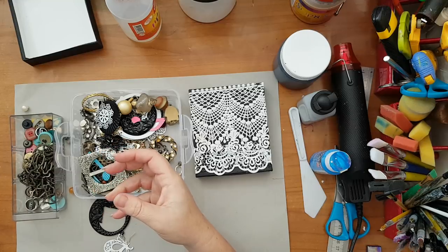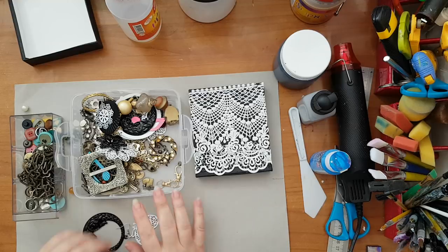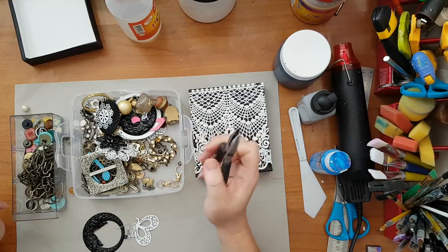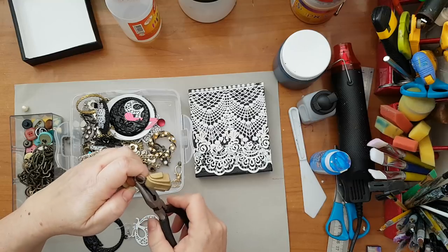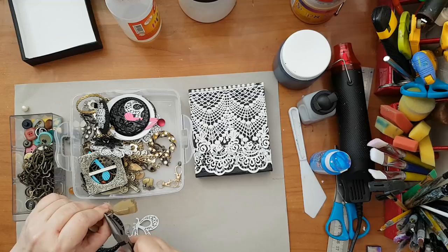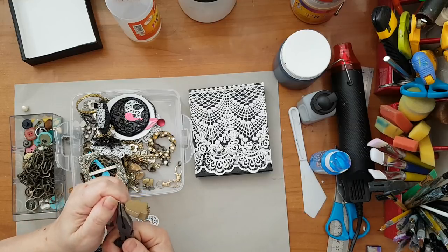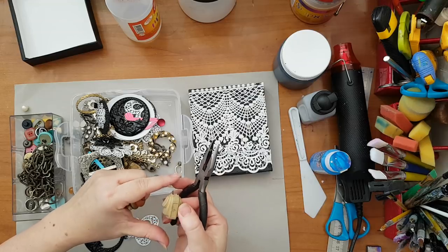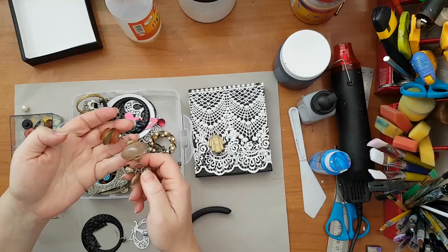Beads can also be worked in — any kind of beads. And now I'm looking — I think this is called a plier, I'm not sure — so I'm going to try and take this piece out of the necklace as I said, because I really like the shape of it.